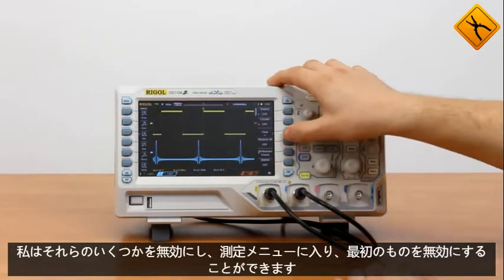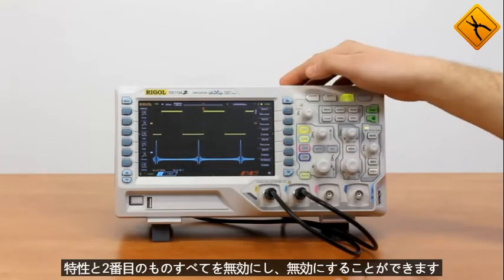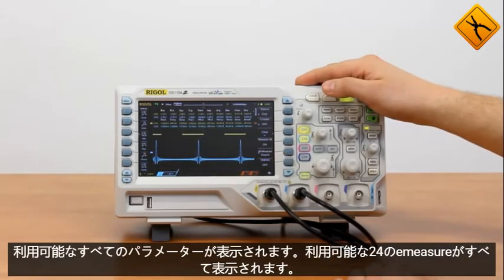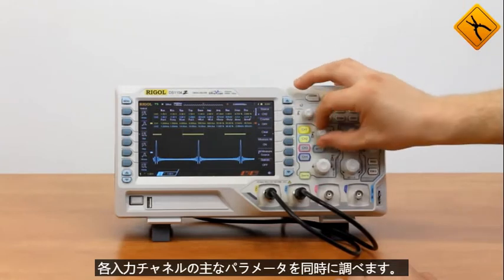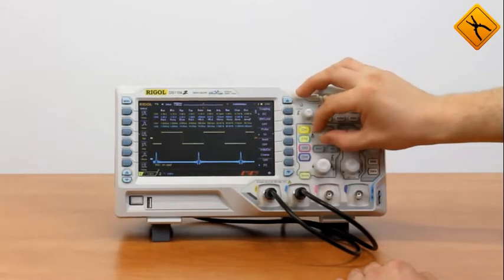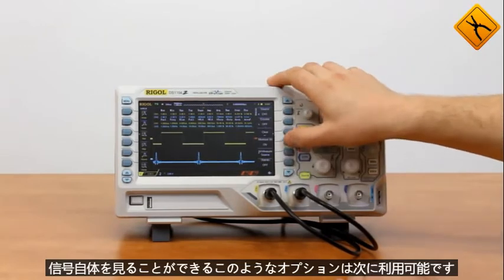I may disable some of them. Enter the measure menu and disable the first characteristic and the second one — I may disable all of them. Now you may see all the available 20 auto measurement parameters for each input channel. I may also examine the signal itself. Measured characteristics of all four channels may be displayed, but I won't be able to see the signal itself — such an option is available.